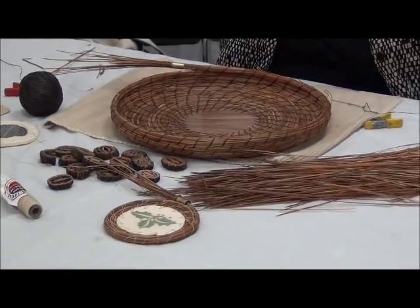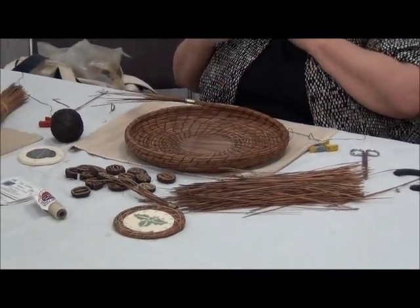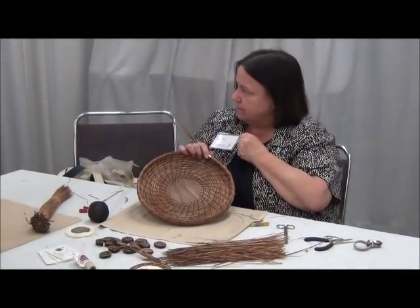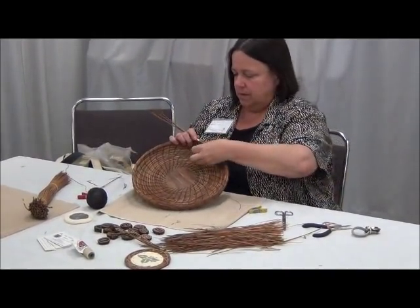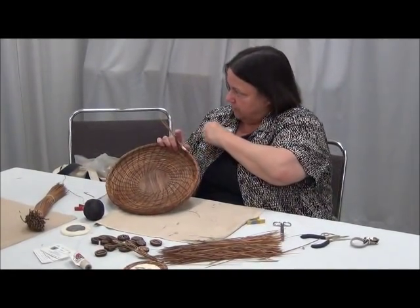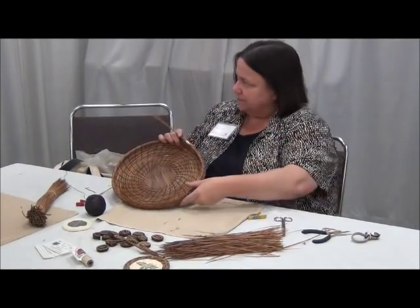What does the wax do? The wax gives it just enough of a surface — a little bit of tooth — so that it holds together what I'm stitching. So it doesn't slip.